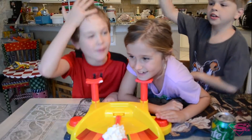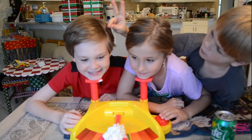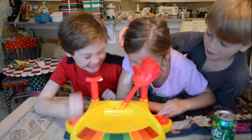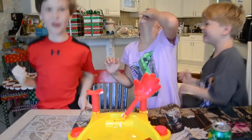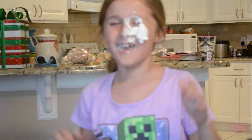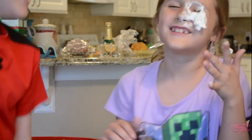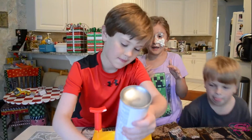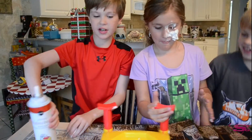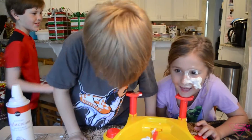Three, two, one, go! Turn this way. Right in the face! Right in the eye! Let's go! I think she lost on purpose — she just wanted to eat some whipped cream. That means Haddon and Savannah have to do it. If Savannah loses, she's not going to get to the finals, but if Savannah wins, she's in.